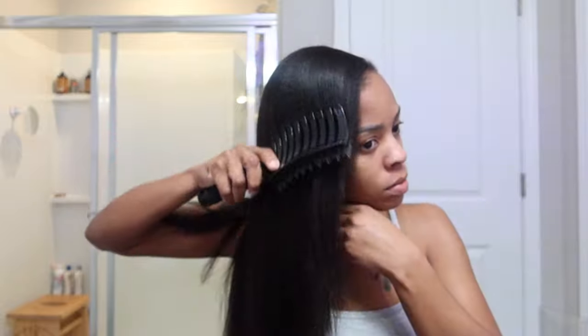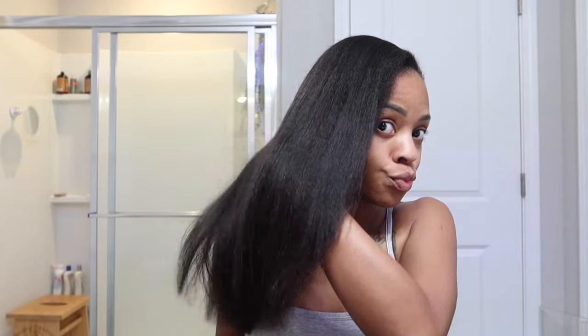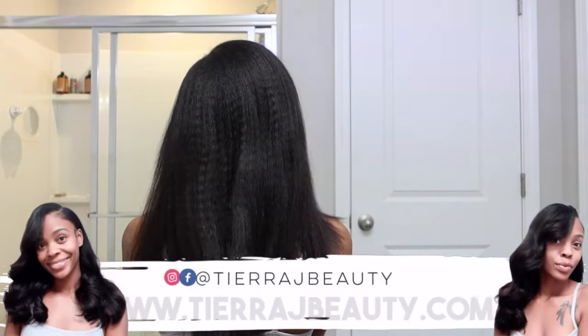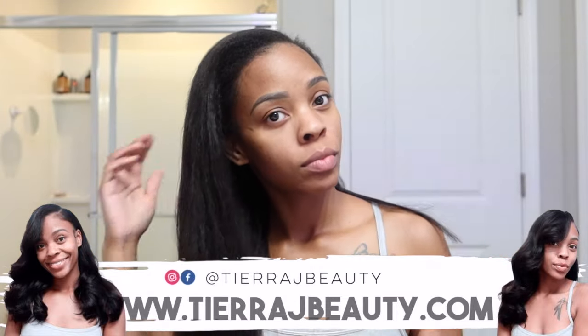So this is two weeks into my sew-in. This is right after my maintenance day where I wash, scalp detox, blow dry — if you haven't caught that video, make sure to check it out. These are two bundles of my kinky straights from TRJ Beauty. They are so bomb and they just get better and better as time goes on.